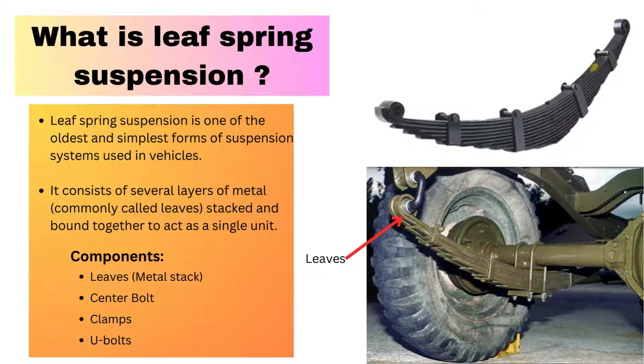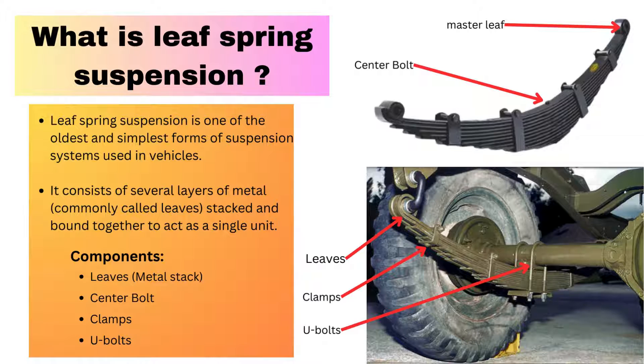In leaf spring suspension we use very few components: leaves or multiple layers of steel plate, a center bolt, clamps, and U-bolts. The multiple layers of steel plate or metal stack are stacked together on top of each other, each having a different length. The longest leaf is called the master leaf and the shortest leaves are called graduated leaves.